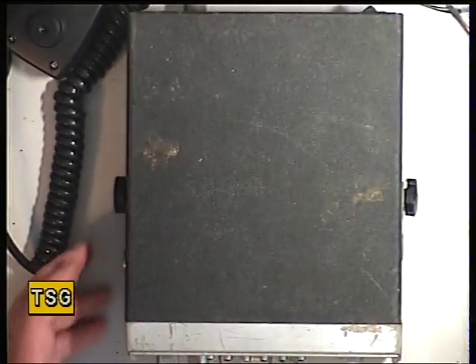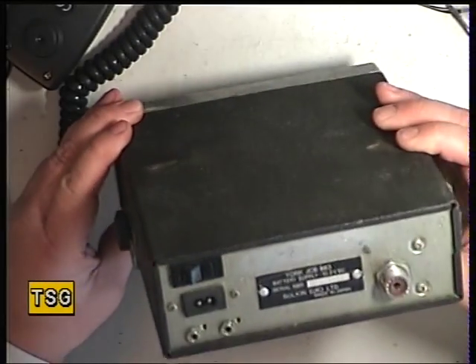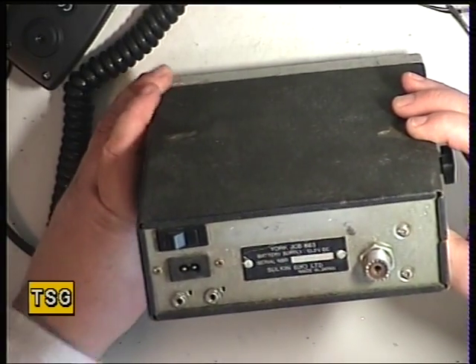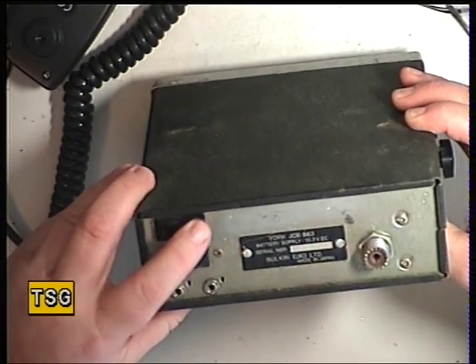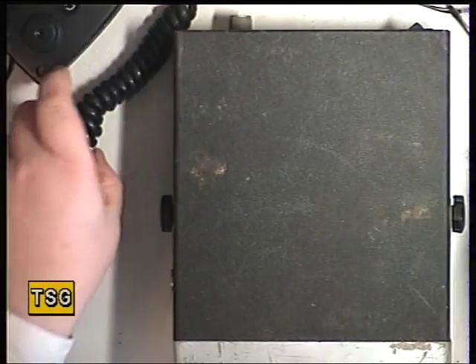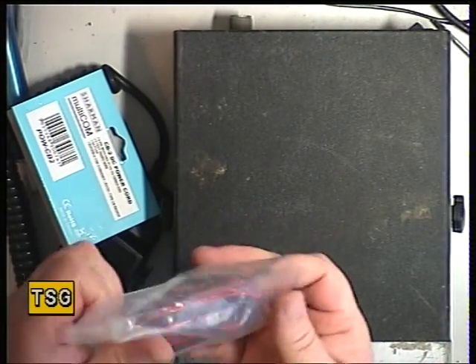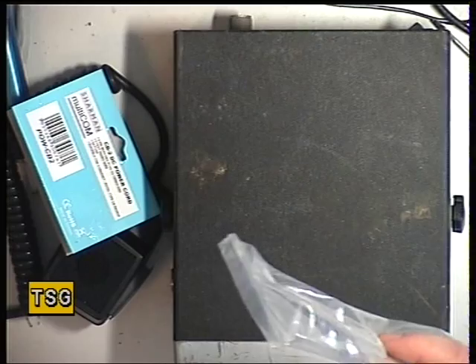Here we have something we've not covered before, and this is the York 863. It's coming in a bit of a state, but of course it's 30 years old. I'm just worried about what this rocker switch is on the back — that's my only reservation. I've made up a microphone out of a power lead, so we'll take it apart and see whether there's anything scary in it.